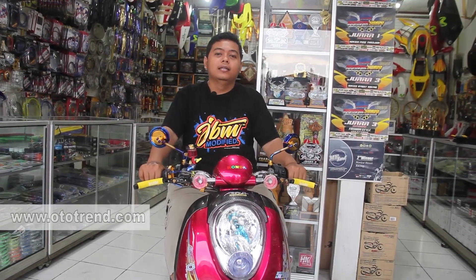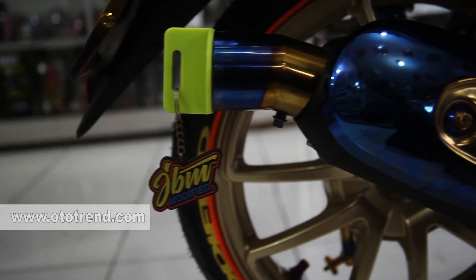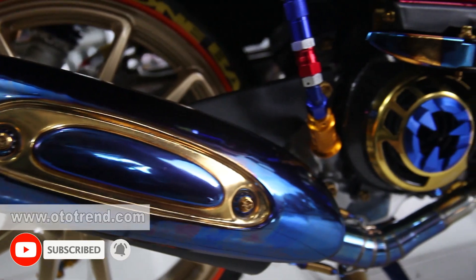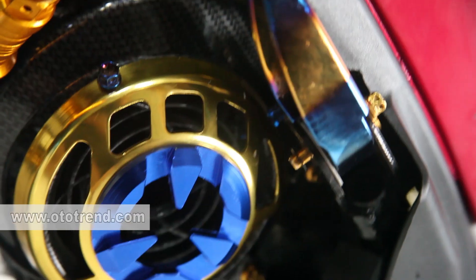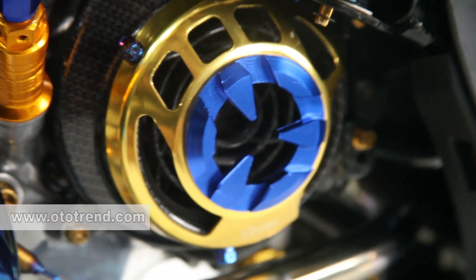Dibalut dengan selang rem PSI by Siam, dan ditambah piringan 220 by DC. Untuk di bagian muffler, kita menggunakan knalpot segigi, diberi emblem, dan dikasih warna knalpot 2 tone. Di bagian tameng knalpotnya kita pakai tuton juga. Di bagian footstep kita juga menggunakan tuton. Untuk selang oli saya menggunakan selang oli PSI. Dan untuk cover tutup kipas, kita carbon WTP, dilapisi dengan cover kipas CNC.